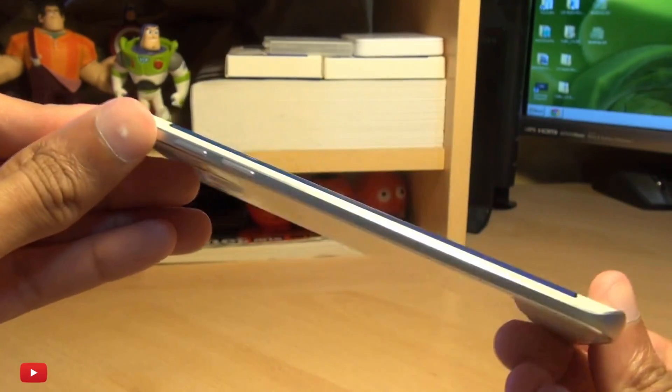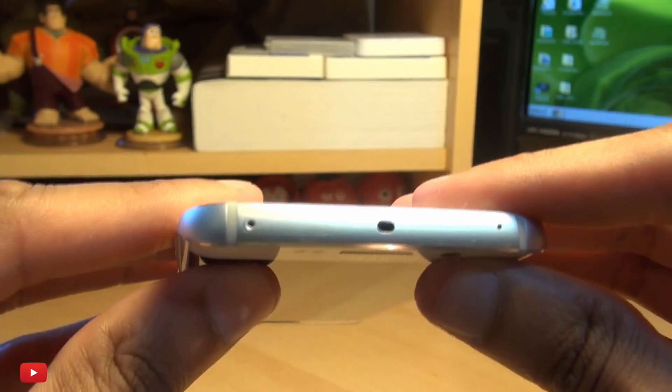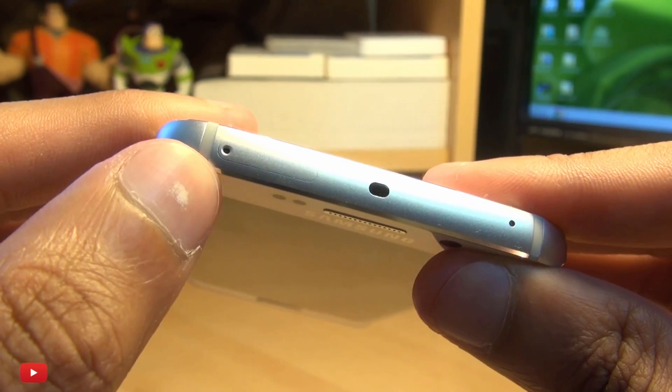Now the SIM card tray is not on the left or the right hand side of the device, it's actually along the top of the unit here. You can see a small pinhole along the left hand side of the device.